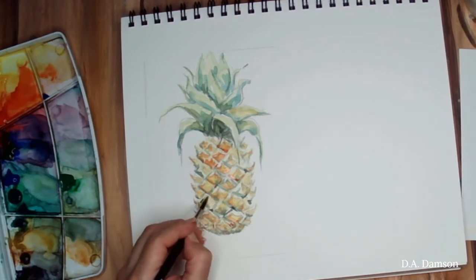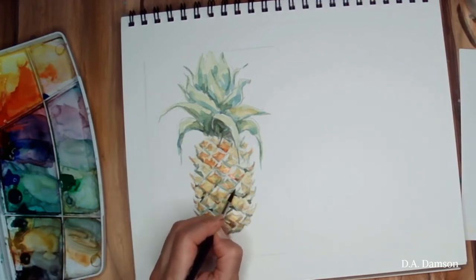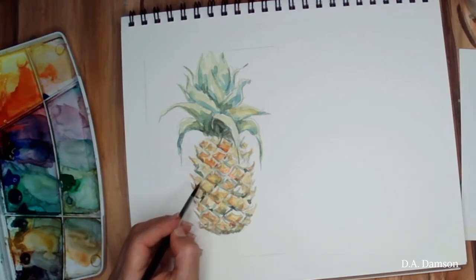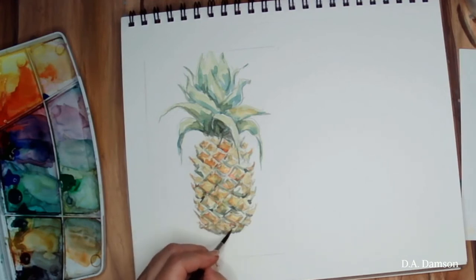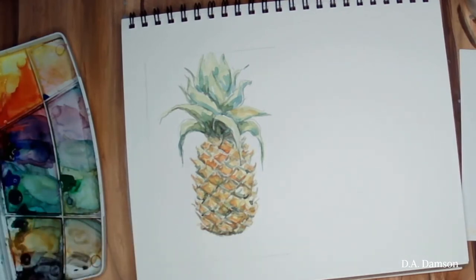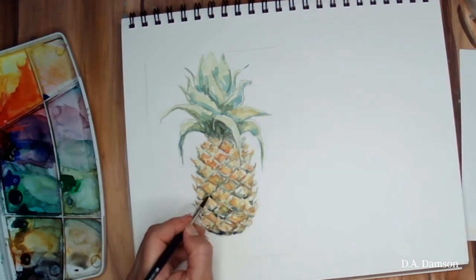We are going to make sure that areas are dry before we go and put another layer on them, so you're going to see me moving around the pineapple from top to bottom, giving a chance to each area to dry before I put more colors and more layers on the area, because we are dealing with a lot of little shapes and we want to make sure they're not over-mixing. The bottom part of our pineapple will have a little bit darker shadow — you see right here how I got my black in there with the ochre, and I am emphasizing the shadow on the bottom.